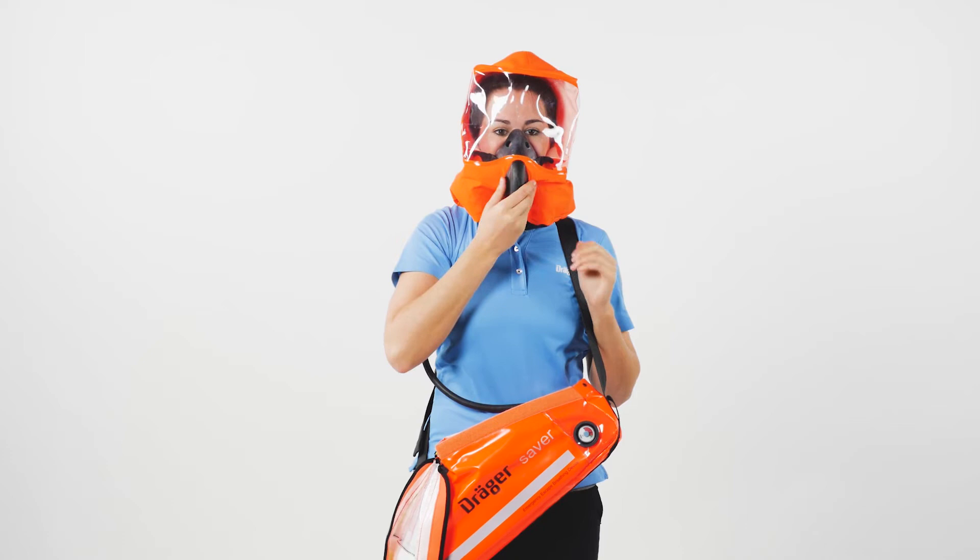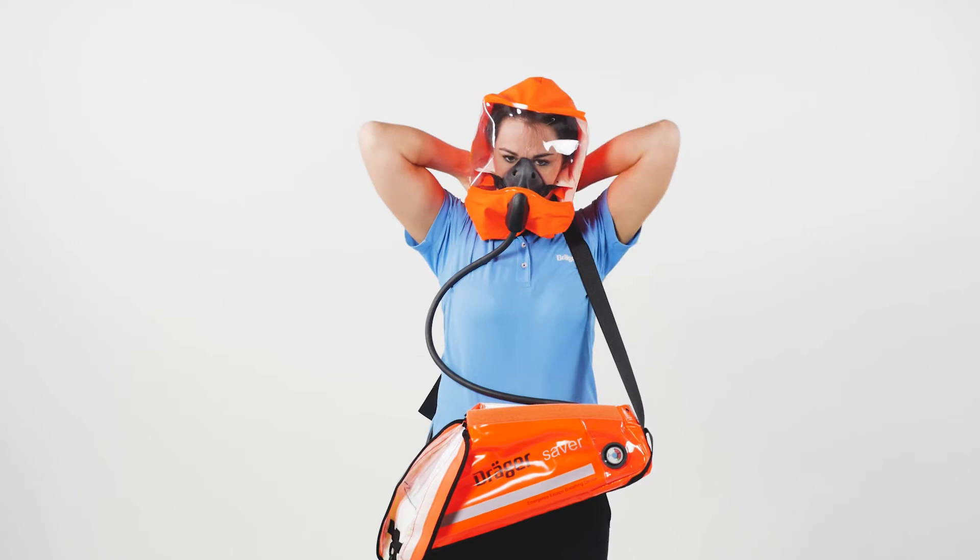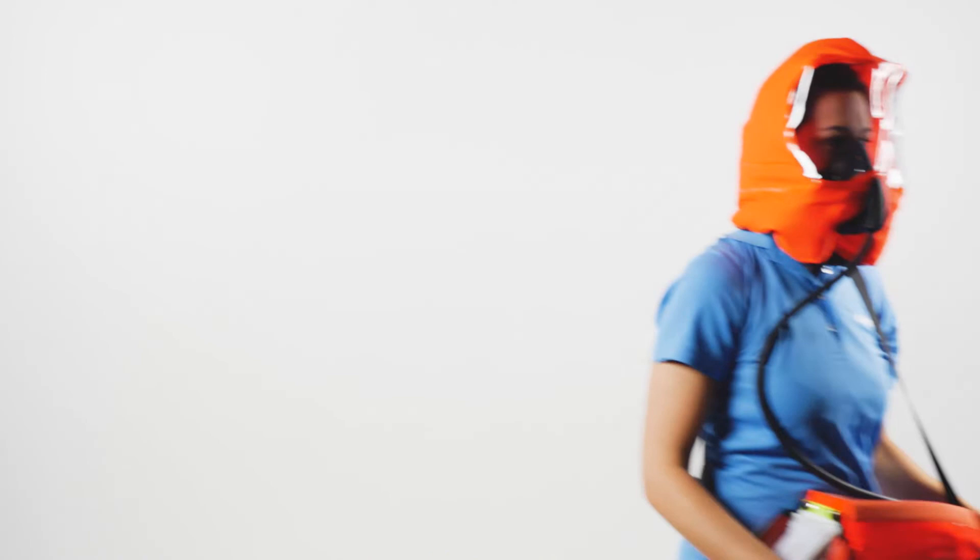Position the nose cup over the nose and mouth and breathe normally. The hood will inflate, indicating controlled air flow and a suitable neck seal has been established. Run your fingers around the neck seal to ensure that it is not twisted and there is nothing caught in the sealing area.